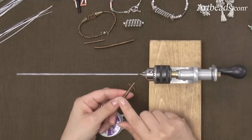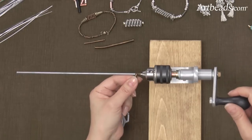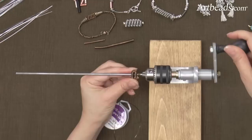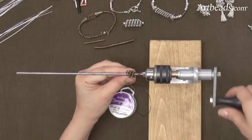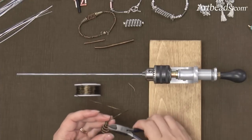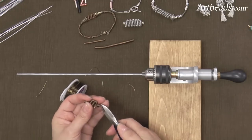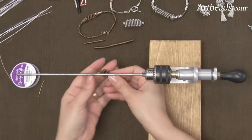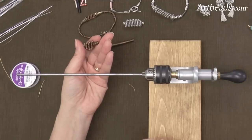Then you bring your coil closer to the mandrel, and you're going to go very slowly and turn. I'm pushing at the same time, like that, and then I'm going to make a finish like that, and you cut your wire — and here I have a bead. That was very easy to do. I made a short one, but you can make a longer one too.